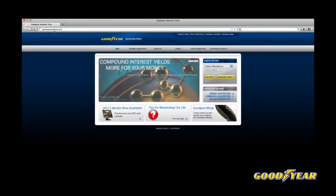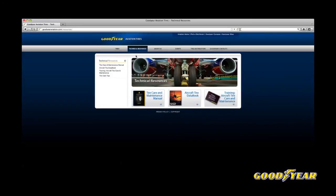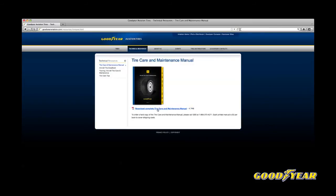You can find the answers to all of your aviation tire questions in Goodyear's aircraft tire care and maintenance manual. Download it for free at www.GoodyearAviation.com.